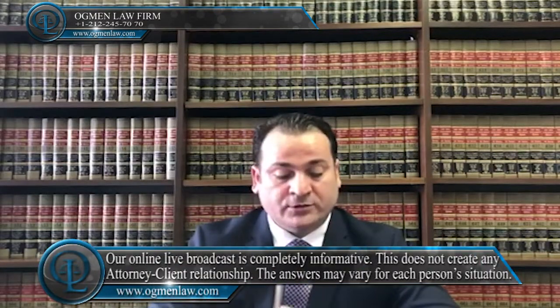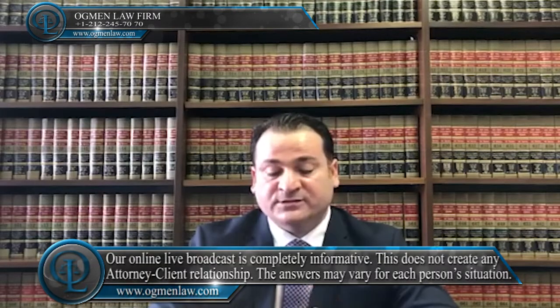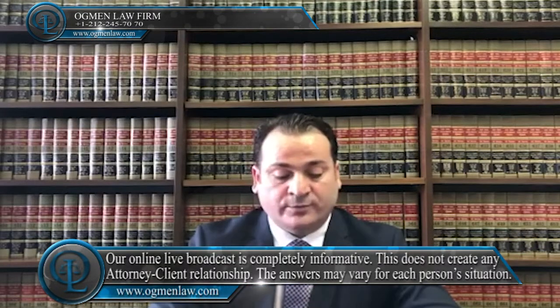If you are a permanent resident who needs to replace your green card, or a conditional resident who needs to replace your two-year green card for any of the reasons listed below, then you may begin your application to replace your green card by filing the I-94 with the USCIS.